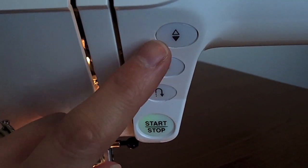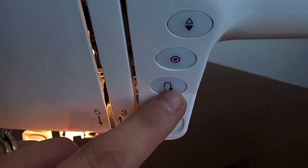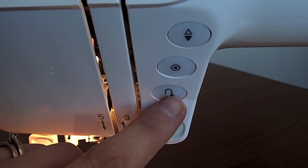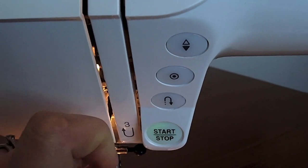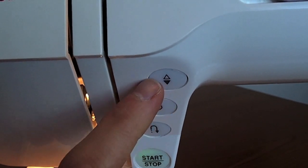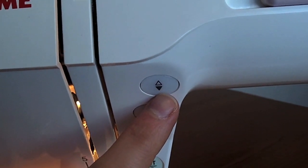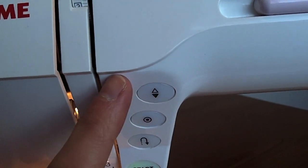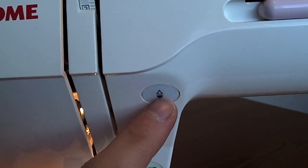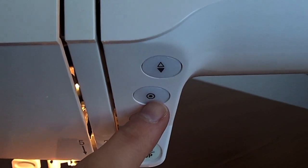With these buttons here, you might have some of these features on your machine. One you'll definitely have is the reverse button feature — you'll see this little symbol on your machine somewhere, and this enables you to do a reverse stitch or back stitch. You just press it in when you want to do it and release it to continue sewing normally. This button here is the needle up/down button, which enables you to stop and start your sewing with the needle in the down position, bring your bobbin thread up, or do one extra stitch. This one here is a locking stitch, which you might have on your machine as well.